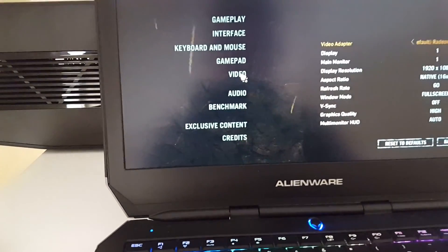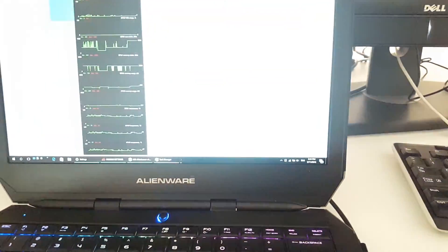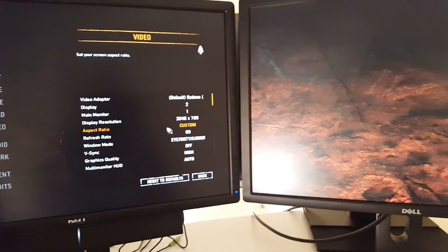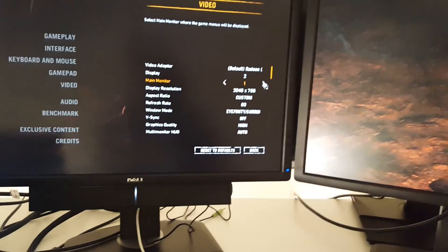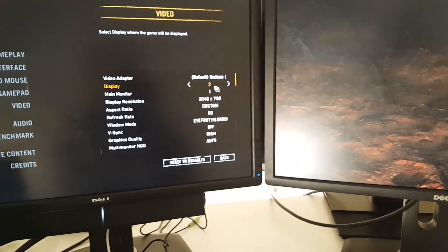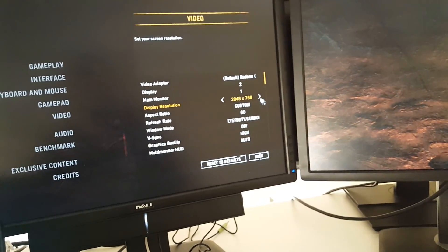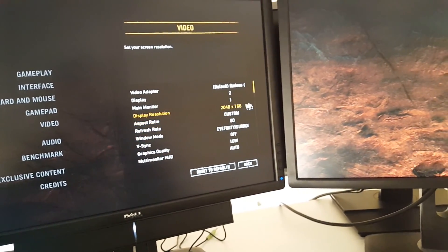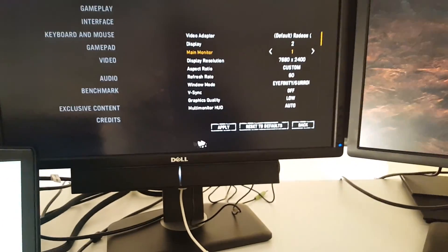We're on the other screen. We'll do monitor number one and click Apply. Everything should be moved — click Yes. It knows we have two monitors, which is a really nice setup. It knows we'll use two displays. In our case, the important thing is to get the settings right. Let's do Low quality just to make sure we can see at least something, then we'll push to the maximum and click Apply.